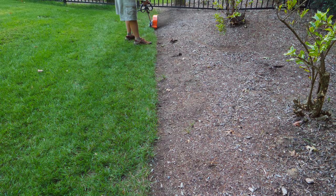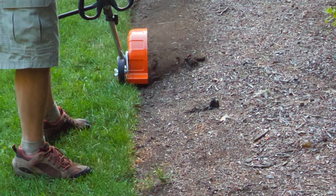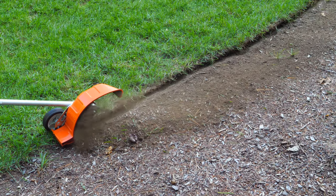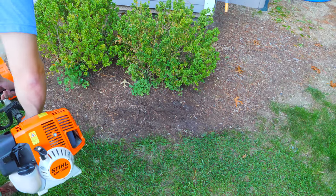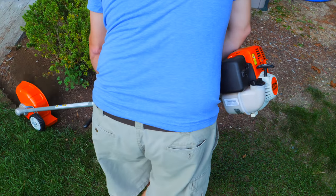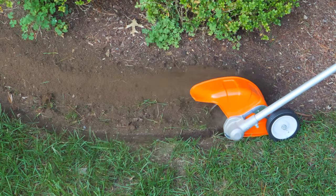One drawback is that as you're redefining the bed you can see it's firing the dirt it's taking away back into the bed. At the beginning of the season that's usually not a problem, but mid-season that might cause some issues. Here's a really interesting bed that's been neglected — you can hardly even tell the difference between the edge of the mulch and the grass. Watch how great this thing works: in literally less than one minute I'm dragging this tool through and it's cutting a nice sharp edge while also creating that gap you want between the grass and the bed.